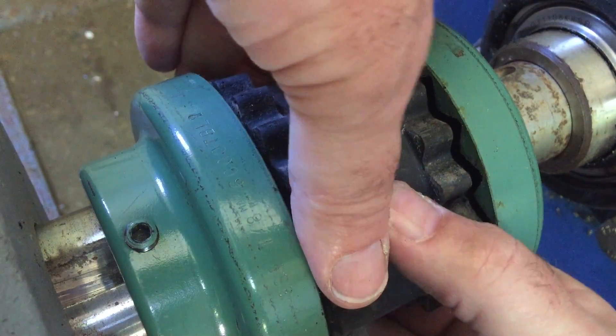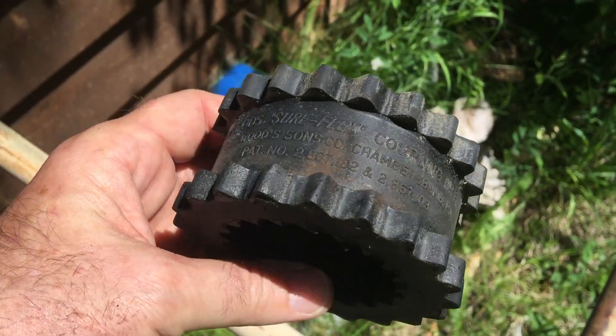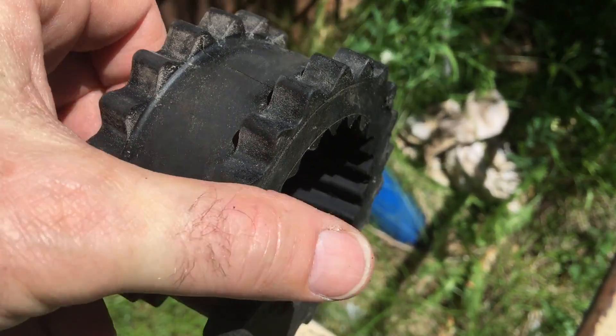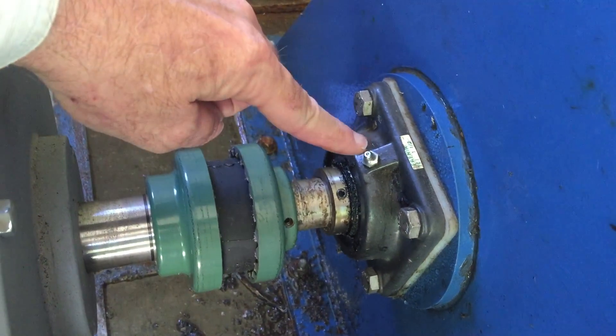The first rubber fitting we used wore out in about eight years. When it was replaced with a better alignment, the last fitting has lasted 11 years with minimal wear. Accurate alignment of the shafts is very important.